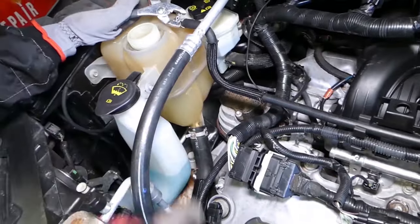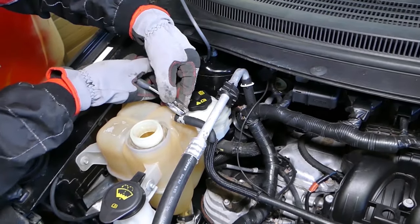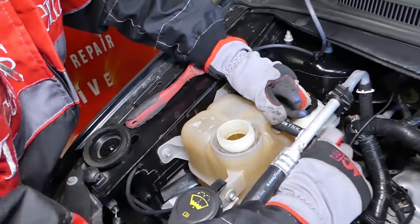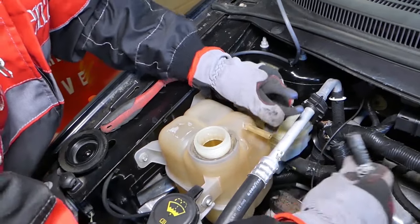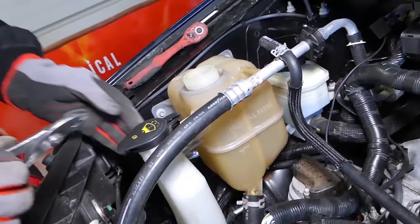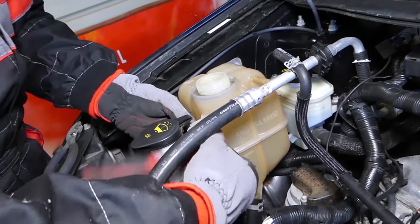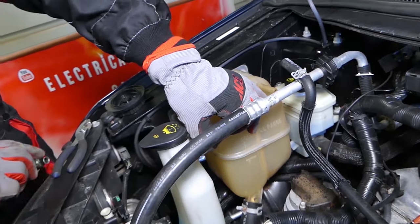There's no more coolant in the overflow bottle now. We need to disconnect the hoses on top — grab that clamp and gently pull it out. Do not twist, because you're going to break it. Even though it has a metal sleeve inside, these are known to crack easily. Now we have the big one on the bottom, which is a little harder to get to. We'll use an 8mm socket.